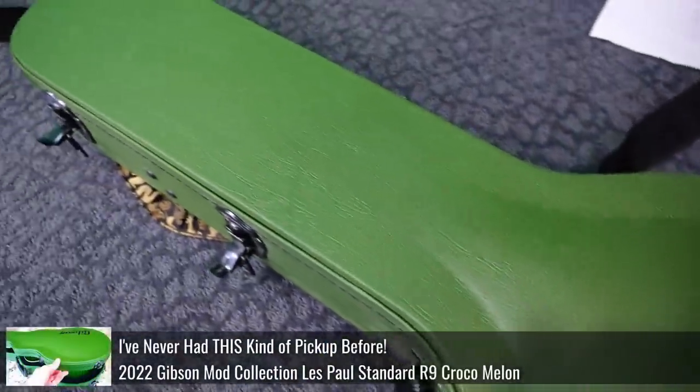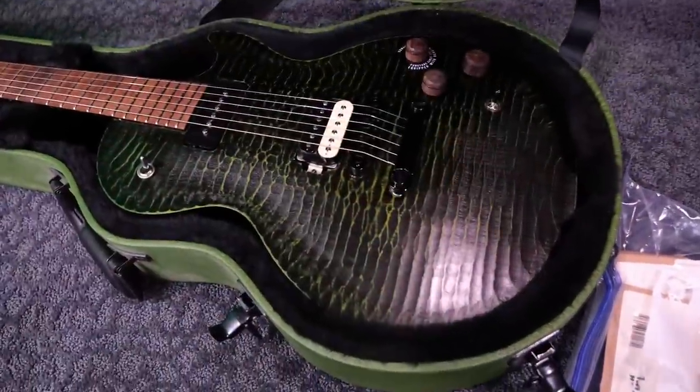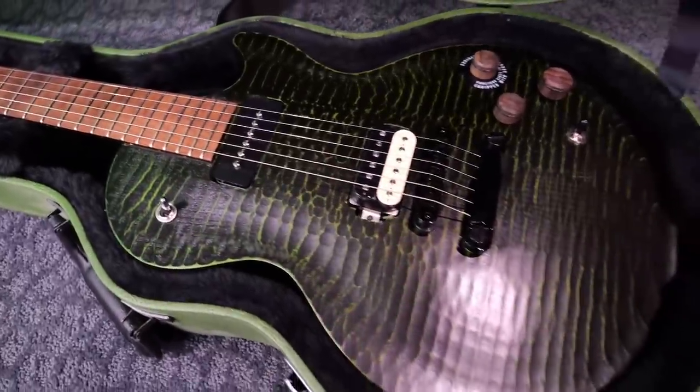I took the case from the Alligator R9 and just gave it a regular lift in style. So now my Gator Green gets to have the Money Green Government Series case. It's ultra cool.